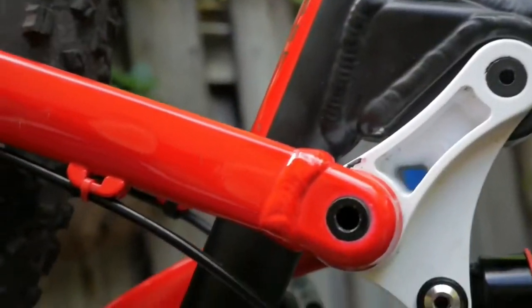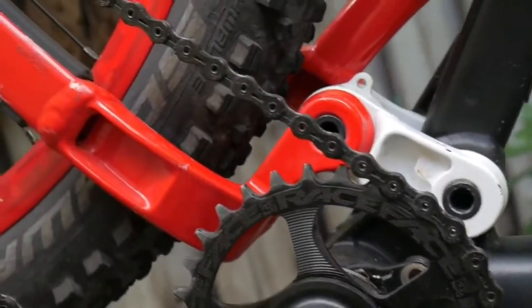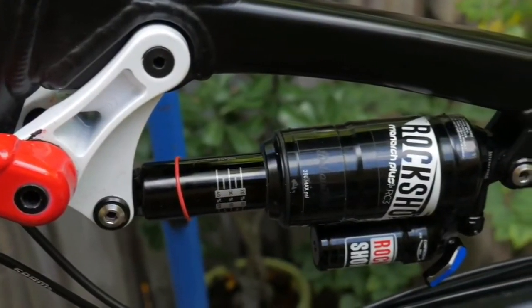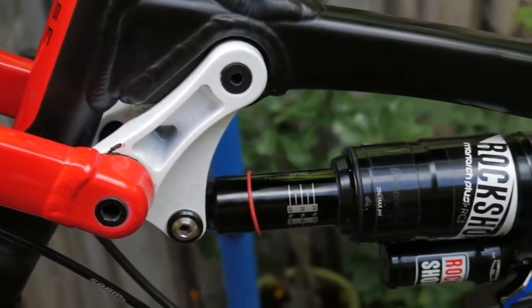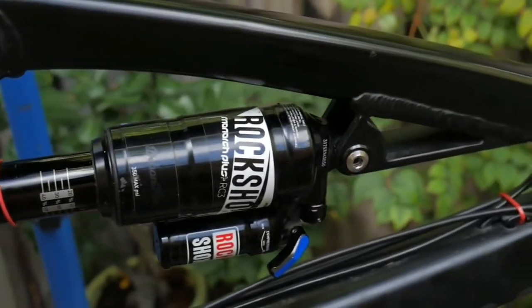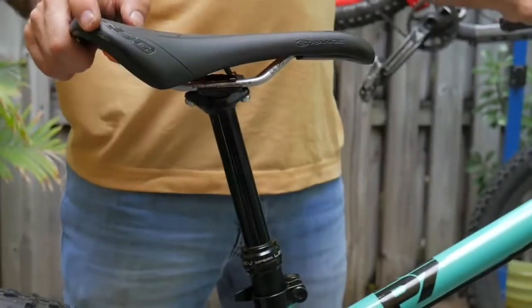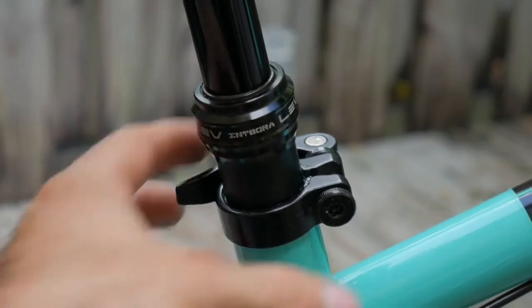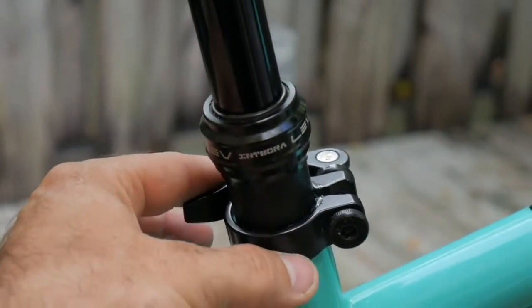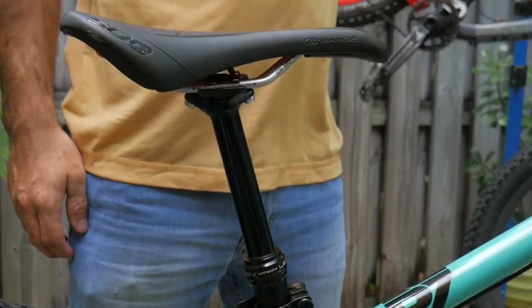The full suspension bike has a top tube and down tube, with a shock absorber. This is the seat and saddle. It has a seat post and clamp, and a dropper post on the cable.